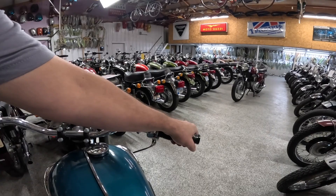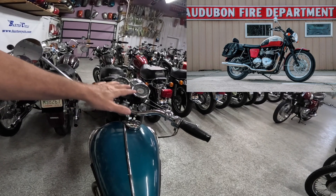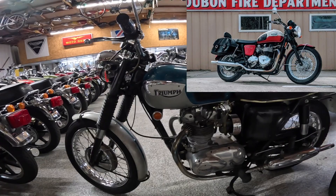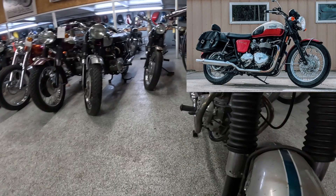I've got a T100 of my own, a 2012 I believe. When I look at this motorcycle I see a lot of that bike in it — I can see a lot of the heritage they've transferred over. I see it in the tank shape and badging, in the handlebars, in the gauges — I've got almost identical looking gauges. I certainly see it in the engine as a parallel twin with the pipes jetting out sideways. I also see it in the mufflers — I've got pea shooters on mine with the kink. And I also see it in the front fenders.